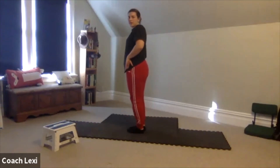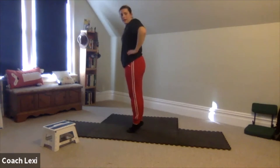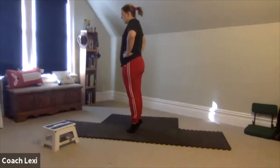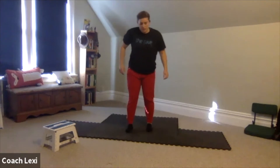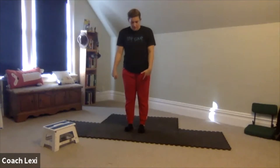With our ankles, we are going to do our calf raises — just push up onto the balls of your feet and then come back down. After those, we do the opposite: stay on our heels, lift our toes up. Don't stick your butt out.